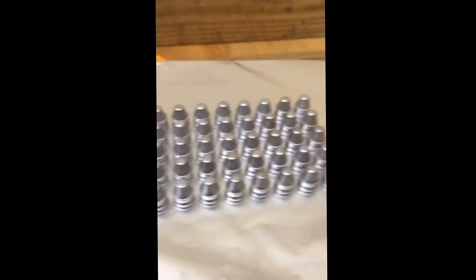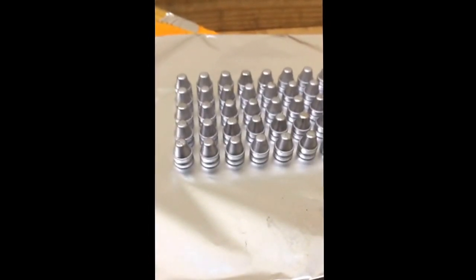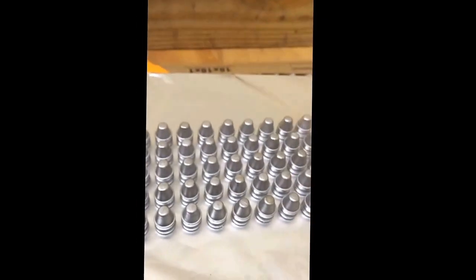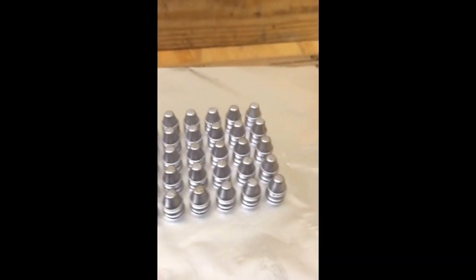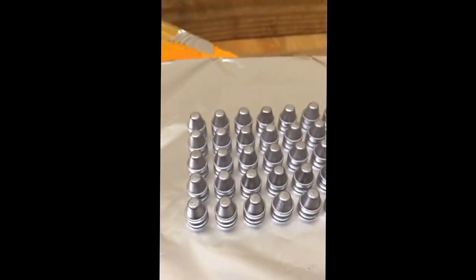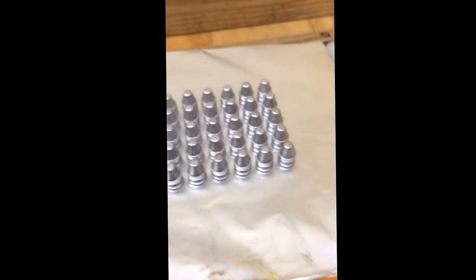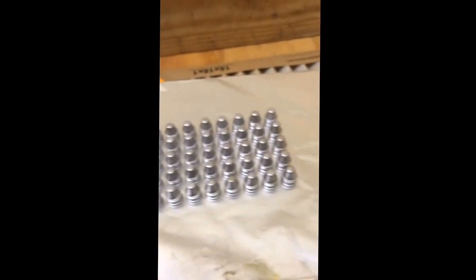It's a pretty neat process. Anybody that casts their own bullets - just cast your own bullets. I water drop them because it keeps them slightly cleaner. I pull them out of the water and put them in an old ammo box tray, rack them up nice, turn them over, and stick them in the toaster oven for about five to ten minutes to dry them off.